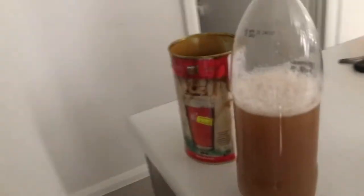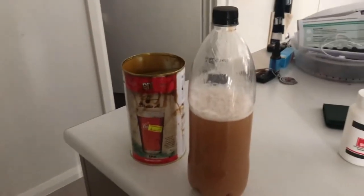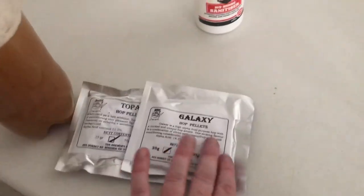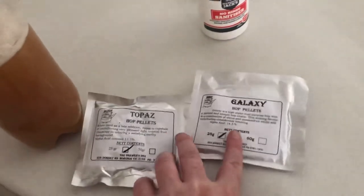I'm just waiting for this to cool down a little bit — want to drop a few more degrees before I pitch the yeast. I want to get it close to 21°C if I can. On day three or day four I'll throw the hops in.